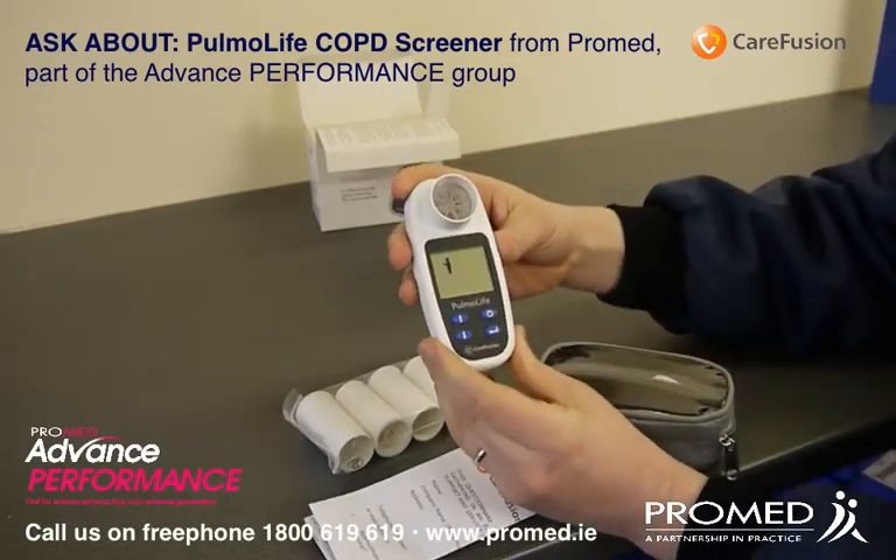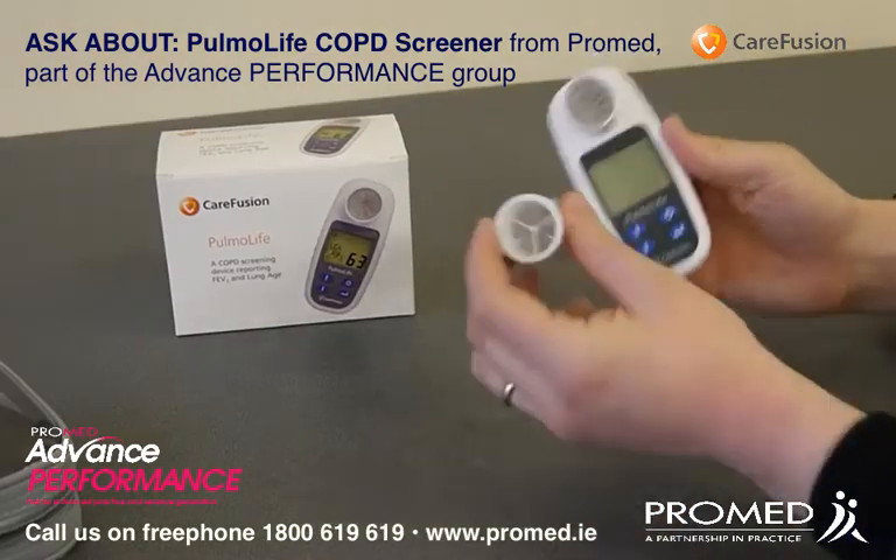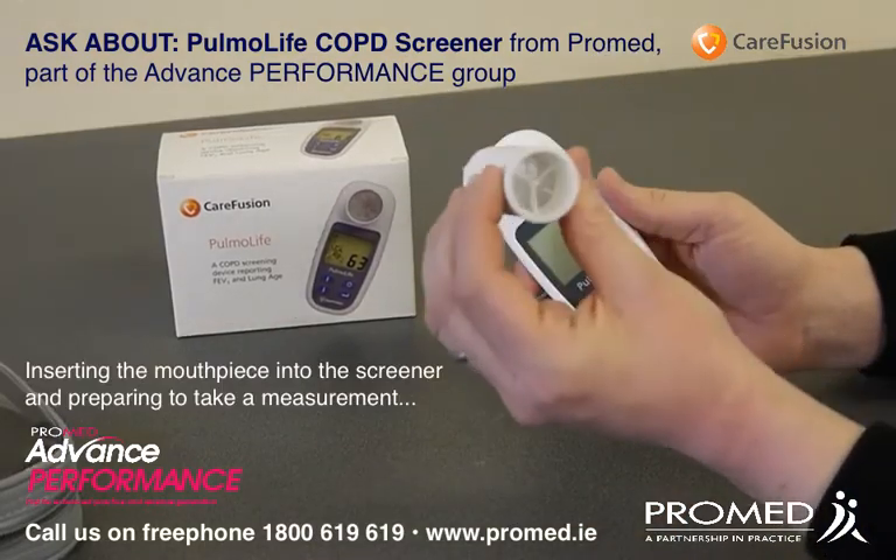We will now prepare the device to take a measurement. First of all, we will insert a one-way mouthpiece into the device.